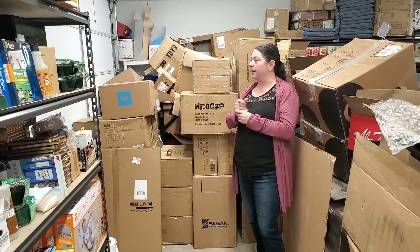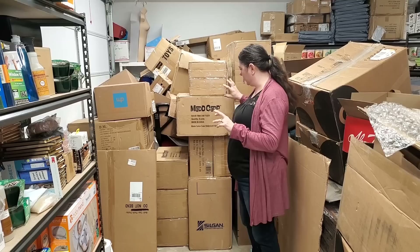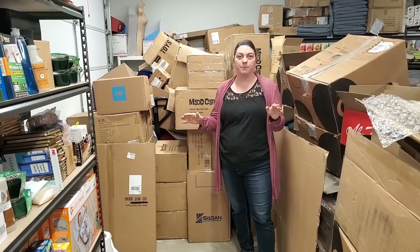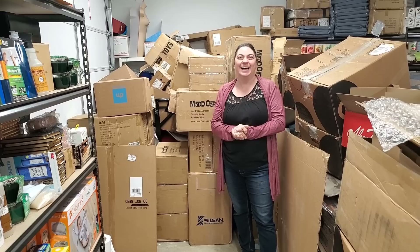We might have a couple other special reveals from this unboxing. Anything that says Madcap on it — this was one of our ASD Market Week Las Vegas finds. You guys specifically told us on the live stream when we walked by this booth, yes, please buy those puzzles. So we bought them for you, hopefully you still want to buy them.